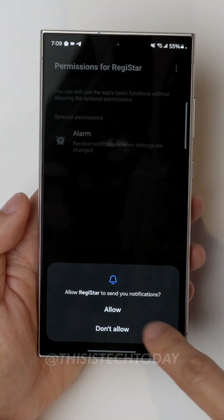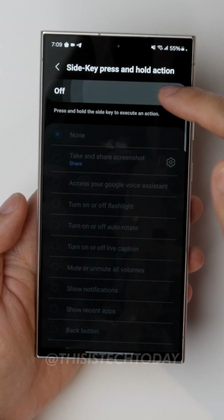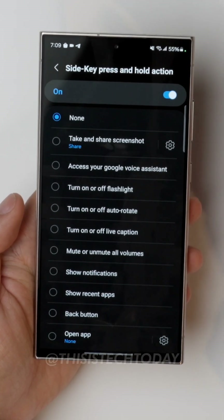Install everything. You'll see the option here for side key press and hold action. Turn it on and you have all these different options that you can choose for holding it down.